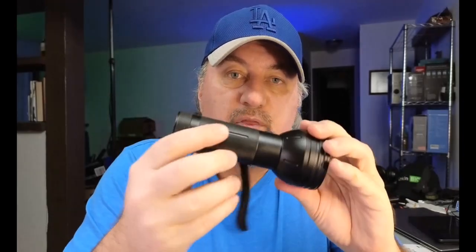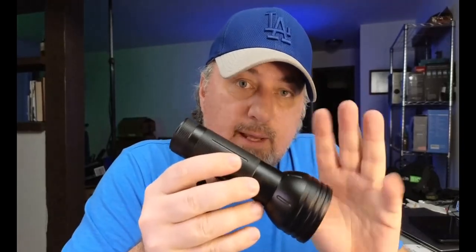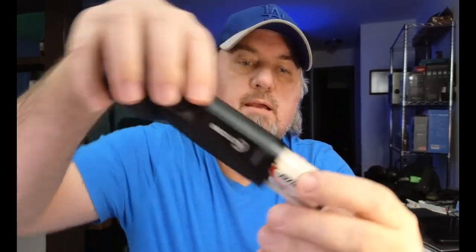This requires three double-A batteries, and you can access that through the back — just simply twist this off. In the back you will see the battery compartment. Just add three double-A batteries and throw them in there. You could also use rechargeable batteries if you wanted. This particular flashlight doesn't come with the batteries, so keep that in mind.